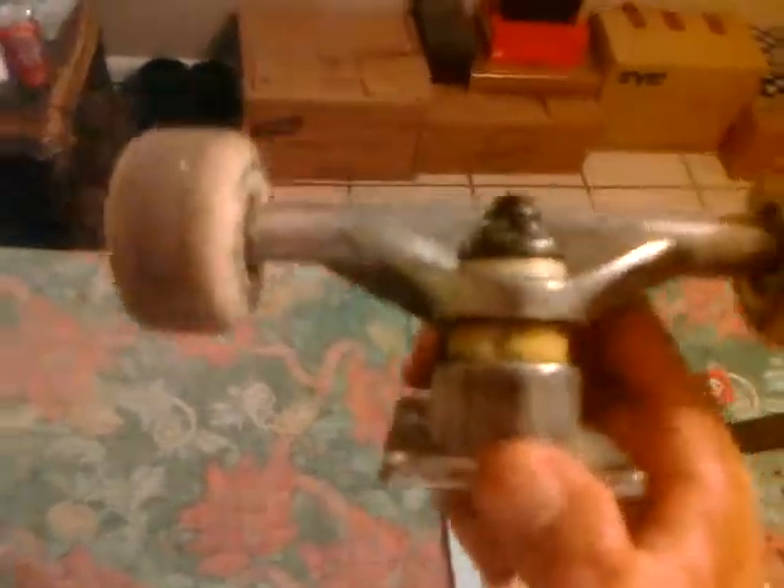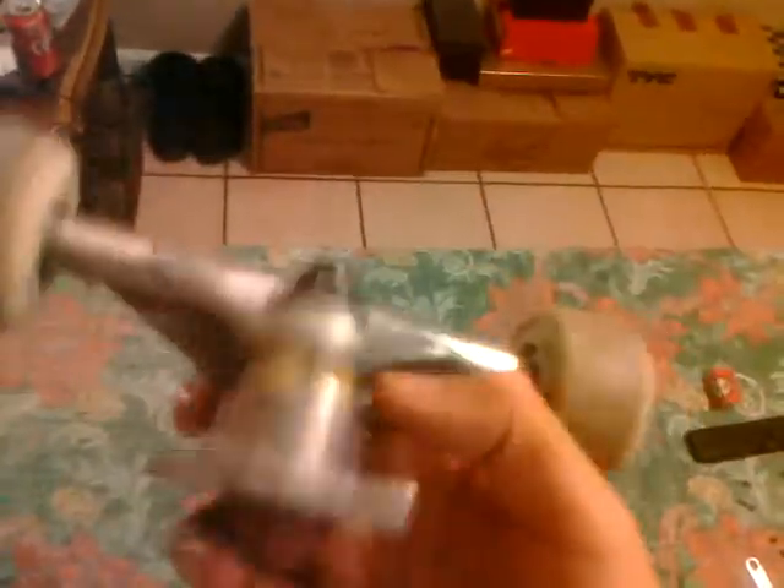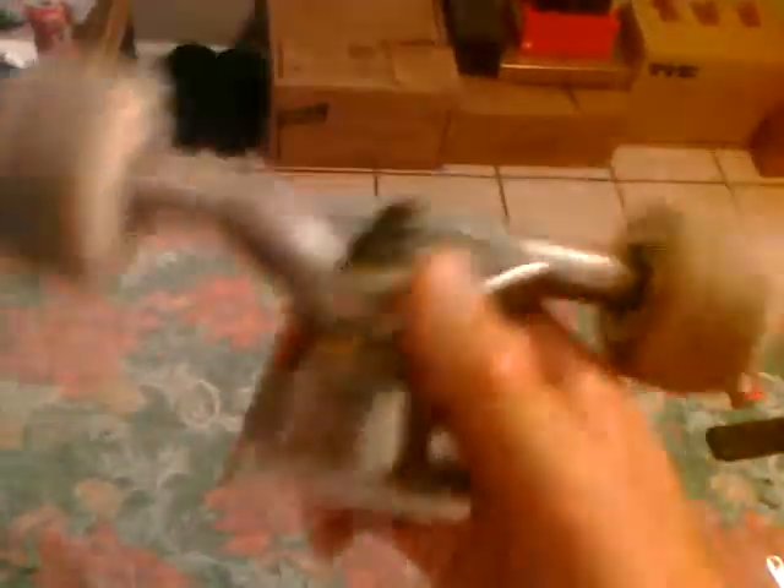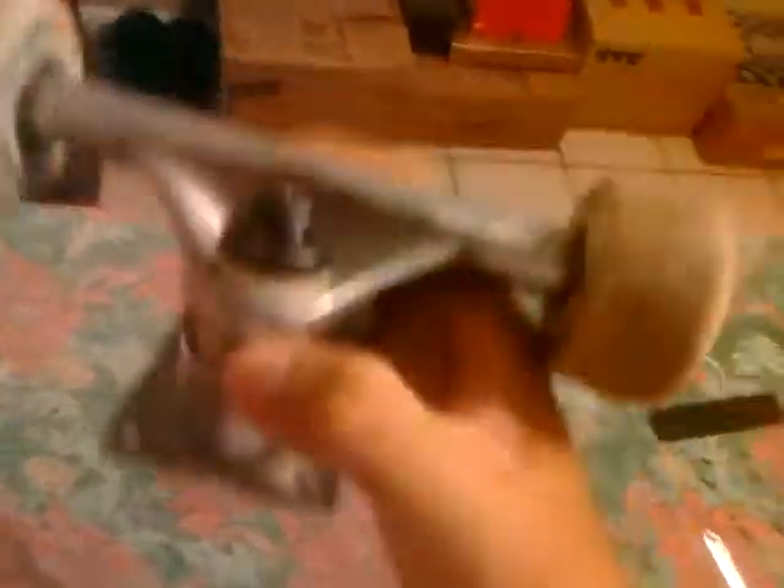I'll give you guys a review on some bushings I just got from Zoomies. If you're wondering how these trucks grind, they actually grind like benches except benches are like 20 percent better. I don't grind that much — I can't ollie and grind on handrails, I have to grind on sidewalk ledges because I don't know how to ollie that properly.